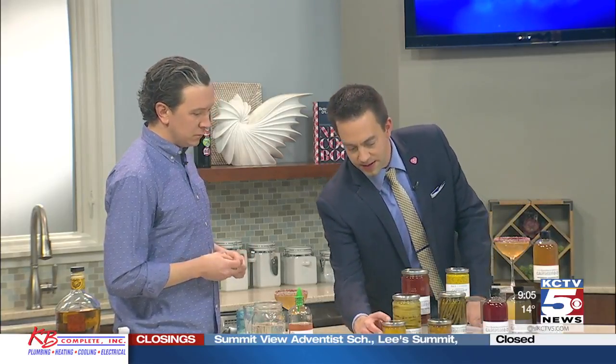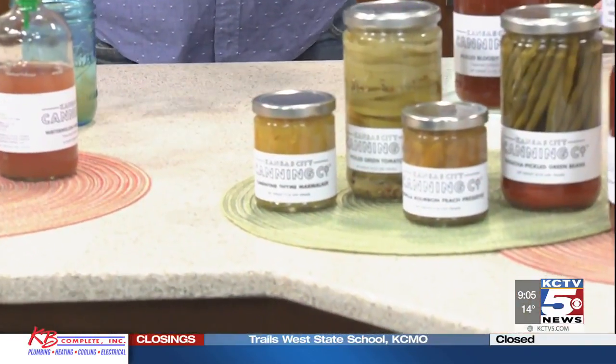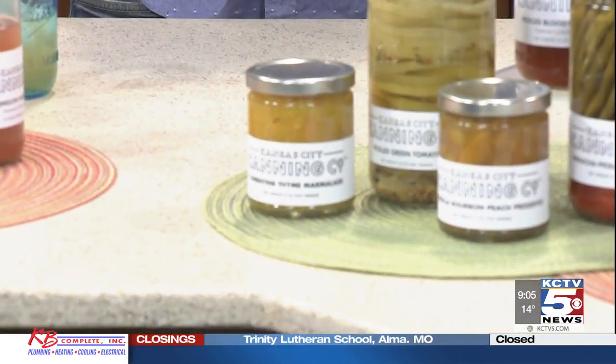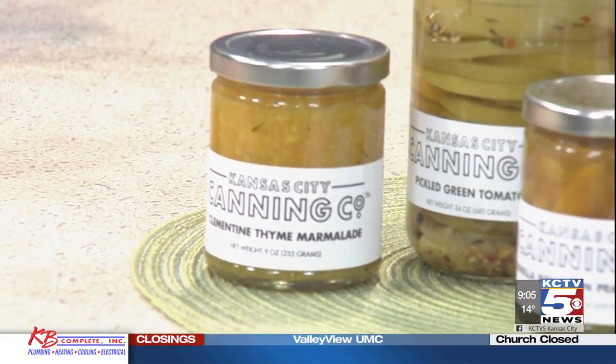What do you have up here? Is this the clementine thyme marmalade? Yes. You'll find that at the Boulevard Beer Hall — they use that on all their meat and cheese plates. Besides Crate and Barrel and Boulevard Beer Hall, if you want to check us out, I'd suggest the Made in KC Marketplace on the plaza. It's a great spot; we have a little booth in there with all the Made in KC stores — the Better Cheddar — we're upwards of 50 stores at this point.